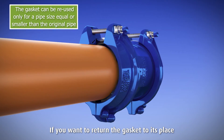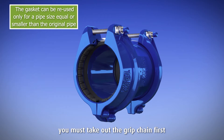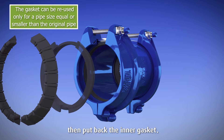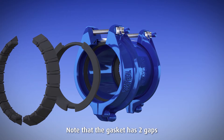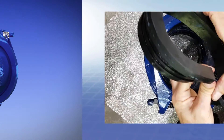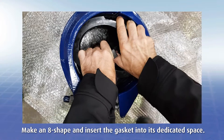If you want to return the gasket to its place or to reuse the product, you must take out the grip chain first, then put back the inner gasket. Note that the gasket has two gaps: a smaller gap on one side and a larger gap on the other side. Make an eight shape and insert the gasket into its dedicated space.